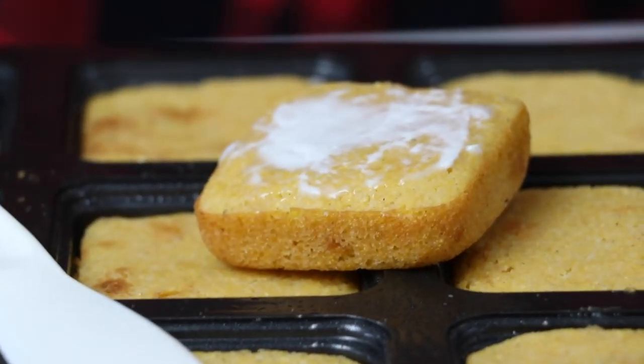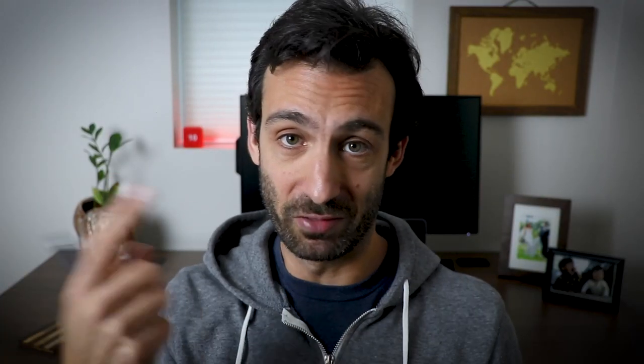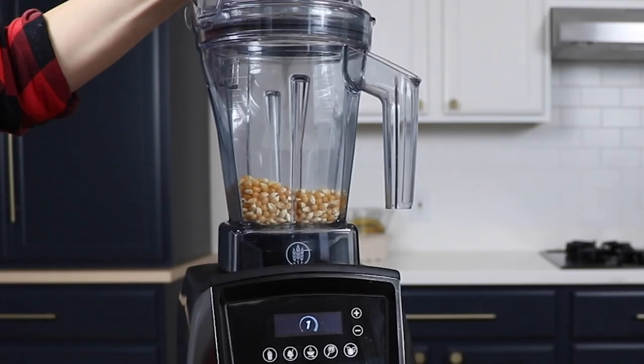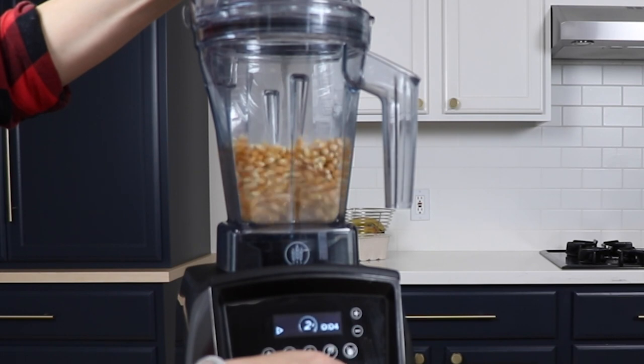Last mind-blowing bit: if you've ever had amazing cornbread out at a restaurant, the reason is probably that they're using freshly ground cornmeal — not the stuff that comes in a bag that's shelf stable. And you can make your own cornmeal with popcorn. Just take popcorn from your cabinet, throw it in your Vitamix, turn it on variable speed 10 for about 20 to 30 seconds, and you have cornmeal. Now you can make cornbread as good as what you'd get at a restaurant.